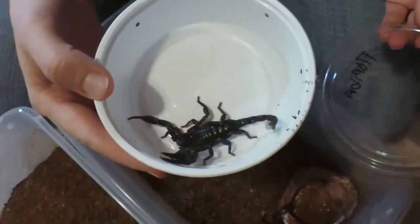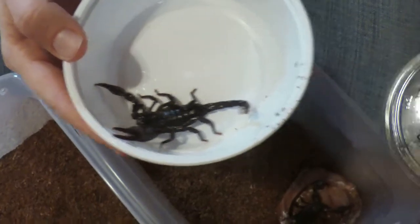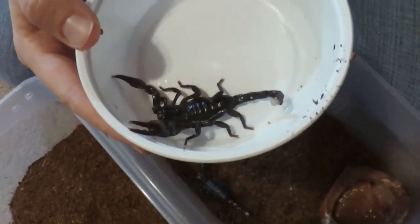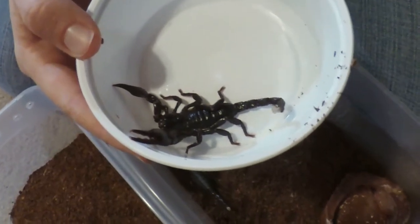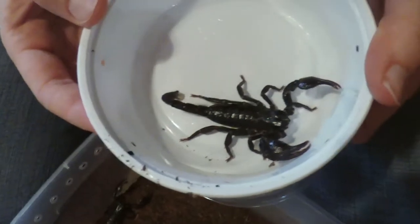We're rehousing our used-to-be babies — now they're more like youths — our dictator scorpions. We're putting them into their own individual little cages by themselves. Look how big this one is! For those of you who've been following from the beginning, you can remember when these guys were little bitty. Now look at them — big and healthy! We're going to do the same for the others too.